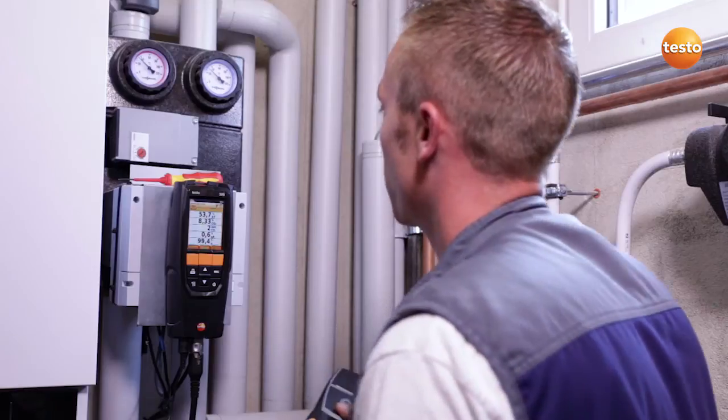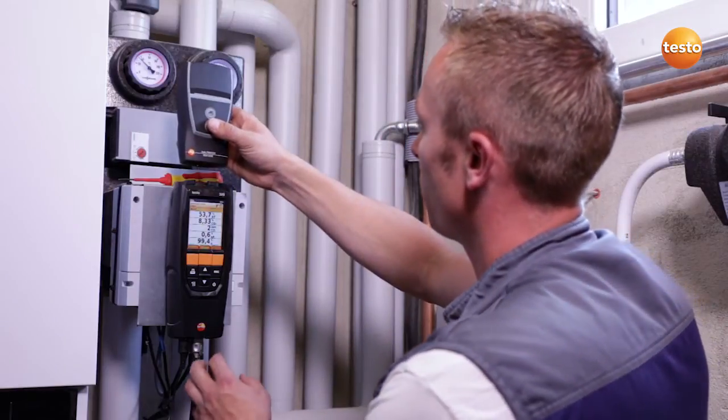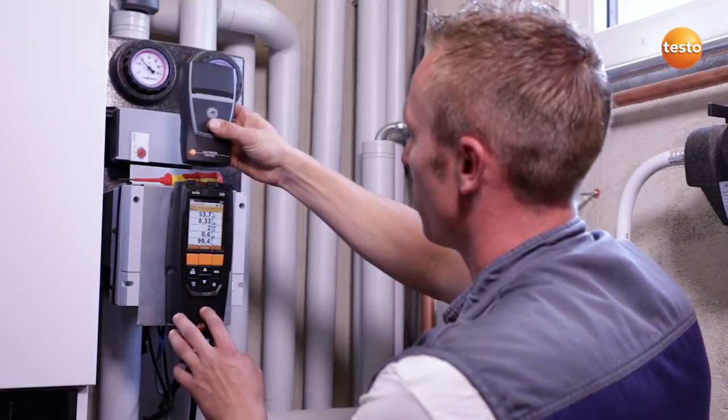If the degree of effectivity were to get worse because of lack of maintenance, that would have a negative effect on the annual heating costs. In order to document the measurement values, I print them out using the wireless infrared printer.